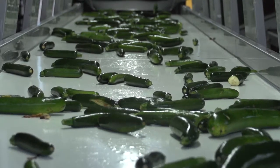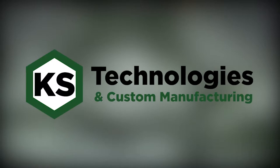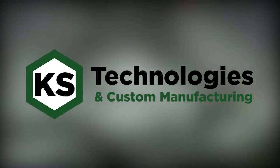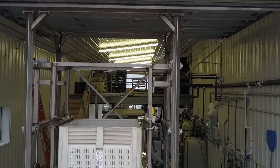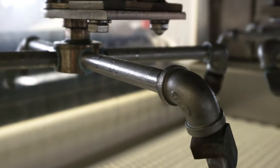When it comes to washing your produce, you want to make sure you do it correctly. This is why we here at KS Technologies and Custom Manufacturing are making the Wash Tech. This wash machine will allow you to wash your produce fast and easy without having to deal with an abrasive contact brush.